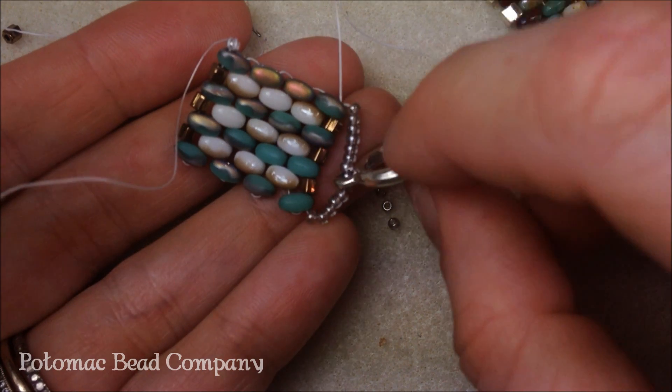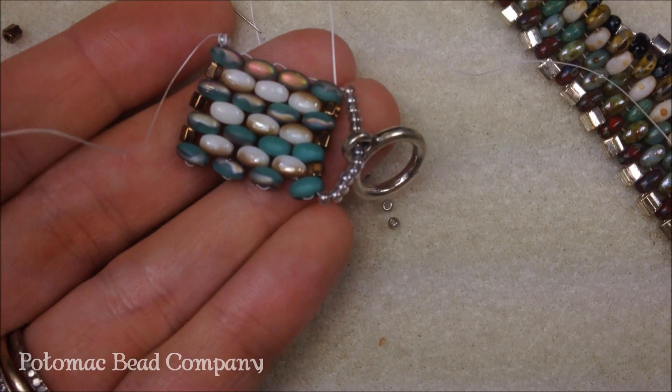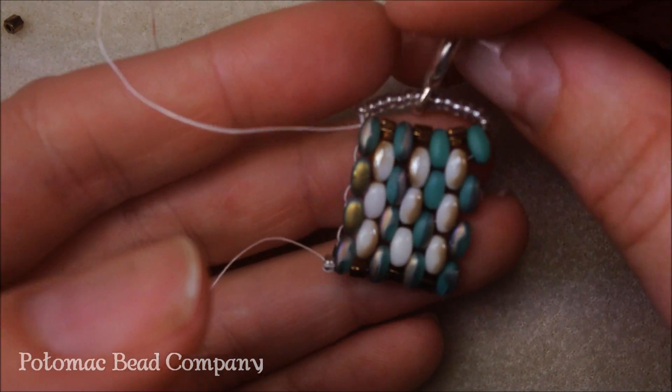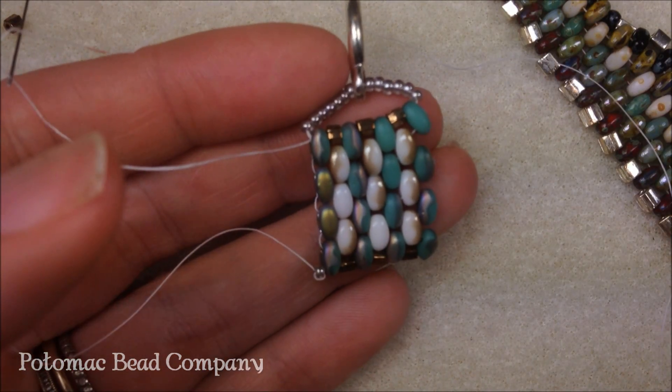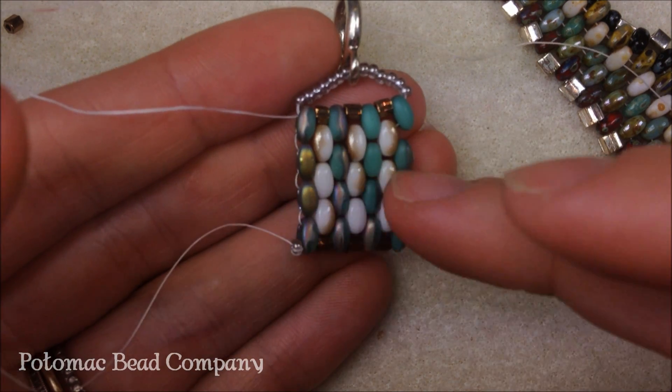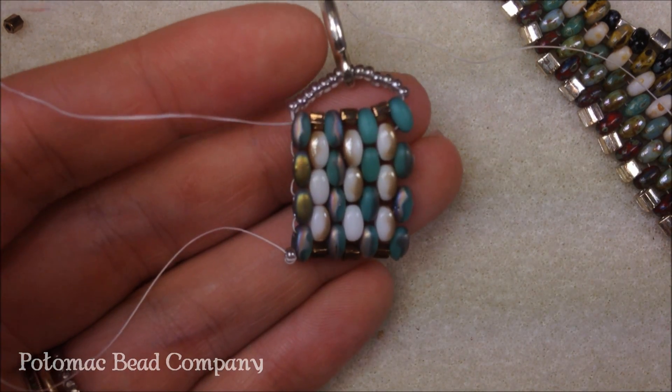So when I look for it, I'll have the bar on one side and the toggle loop on the other. Have fun making this and playing with the Super Duos — they're really easy to do peyote and herringbone, as well as anything that you're going to use a teila or any other two-hole style bead for. It's fun to play around with them.